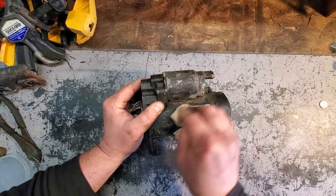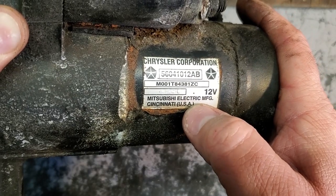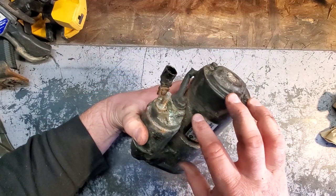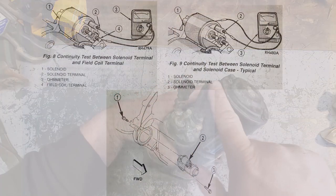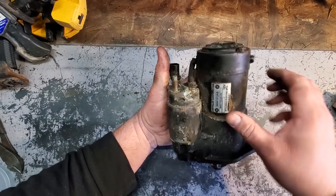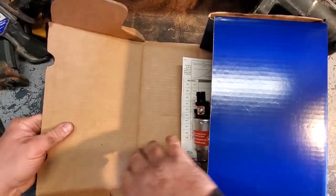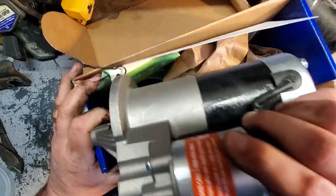Here is the original Jeep starter — it's even got the model number and serial number stamped on it, classy. We know this thing works, it's just running very weak, so we're going to replace it anyway. If yours wasn't working and you wanted to test it, you could check the continuity between the solenoid and the starter motor, or check the continuity between the solenoid and the shell. We're not going to mess with it — out with the old, and here is the new.